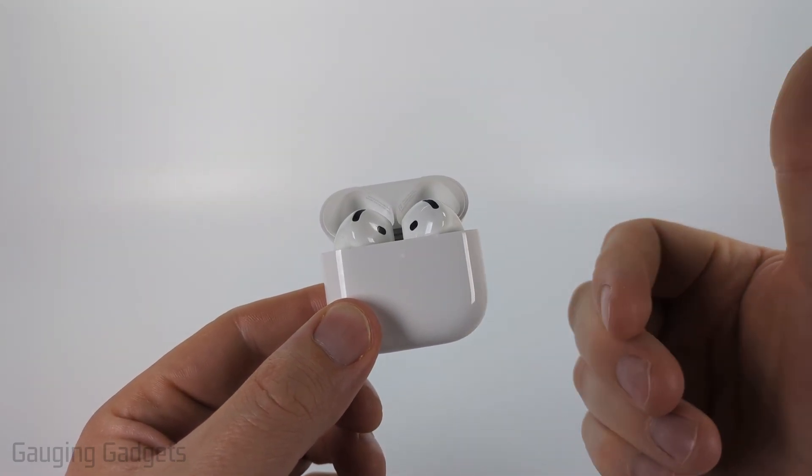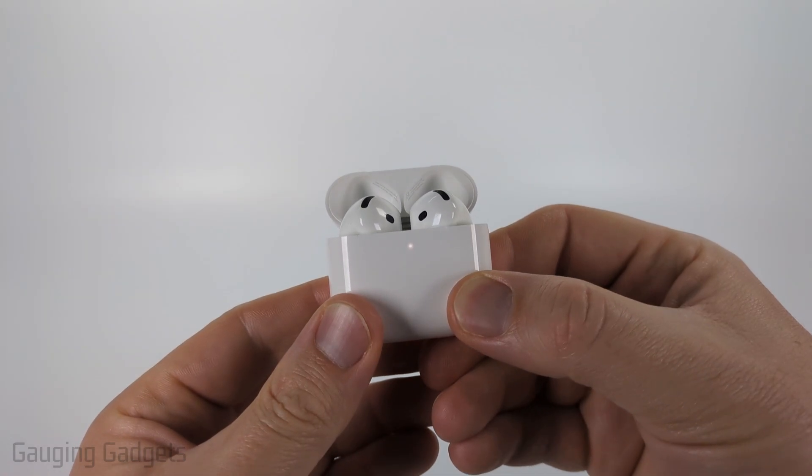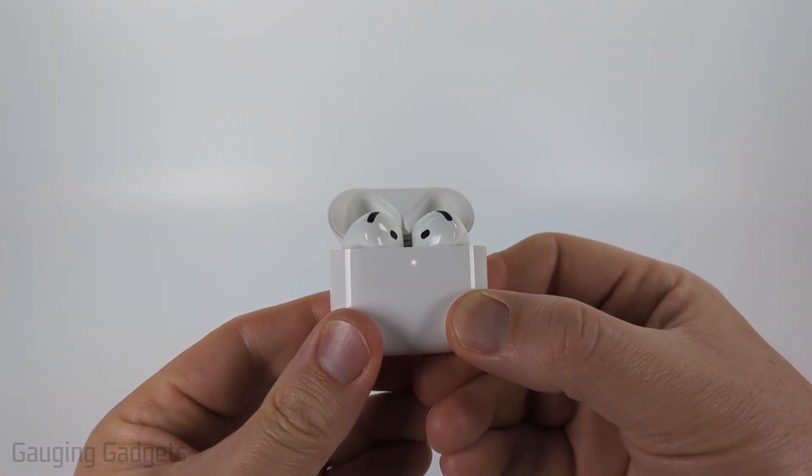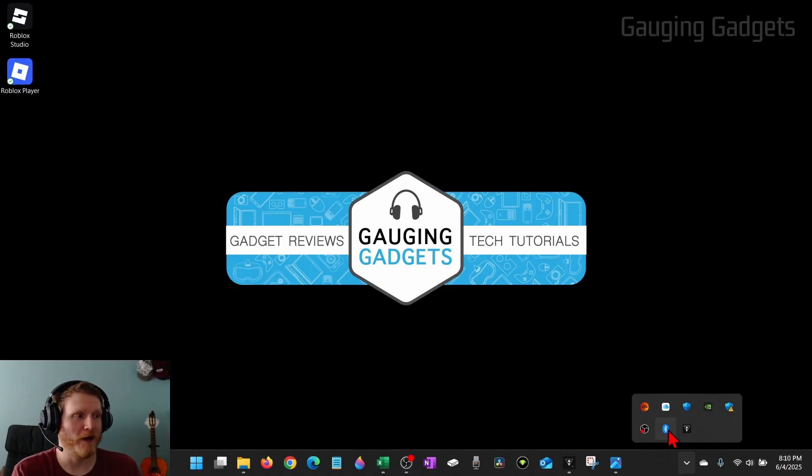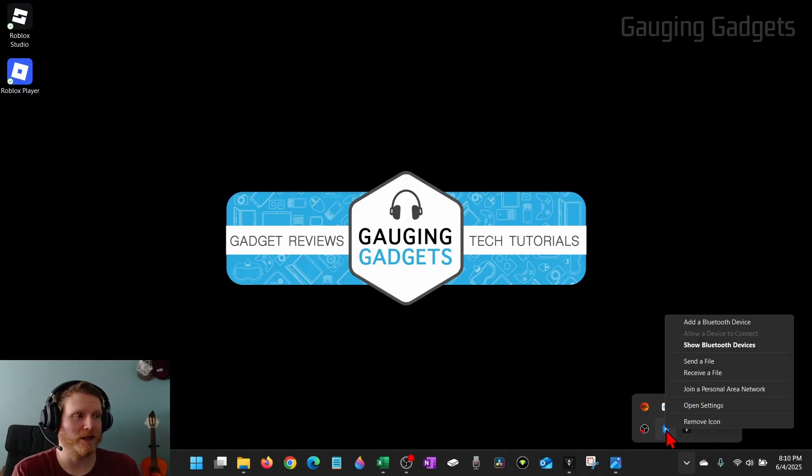I'm going to do a screen recording on my Windows computer so you can see how to actually connect these to your Windows PC. To pair our AirPods 4, we just need to open up the Bluetooth settings. You can easily do that by going down to where you see the clock, selecting the little arrow, finding the Bluetooth icon, right-clicking it, and then selecting 'Add a Bluetooth device.'